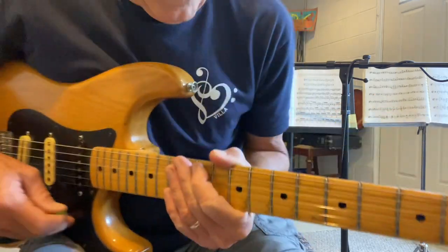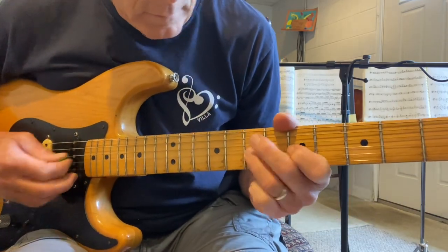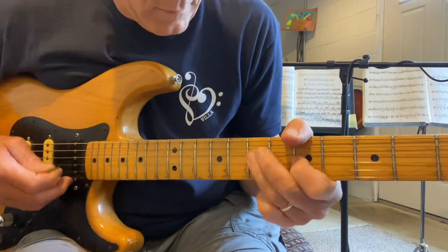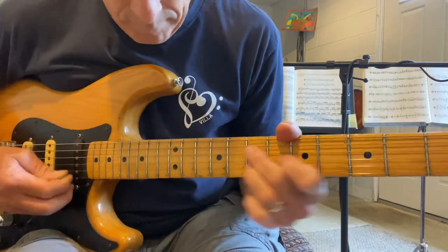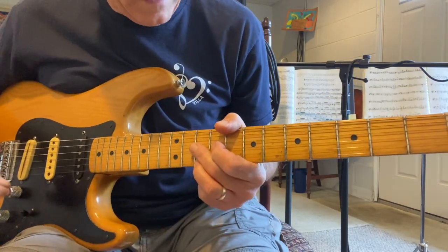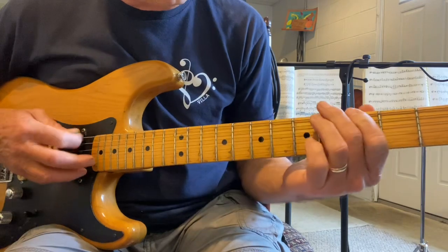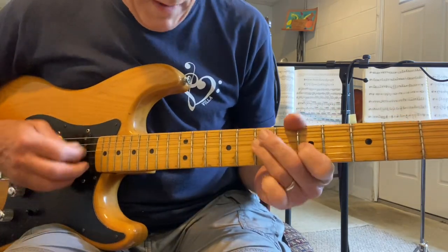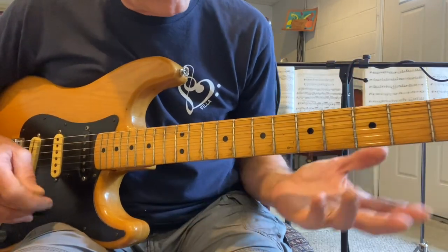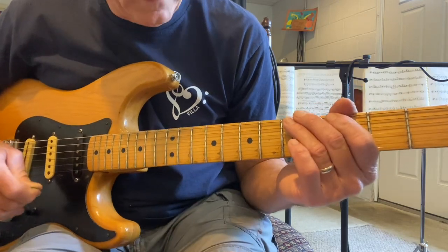I'll start here. [Plays through track.] Let me stop the track for a minute. What you're hearing is: every time the chord switches, I just move my hand from one of these positions and go to another — and it sounds like I'm switching what I'm doing with the chords, when in essence I'm just changing the octaves and changing how I'm playing the licks a little bit. Let me put the track back on — I'll start down here on the A7.